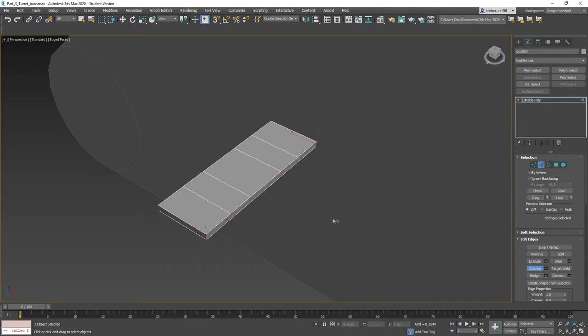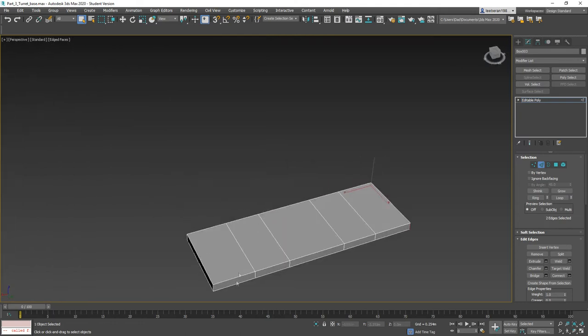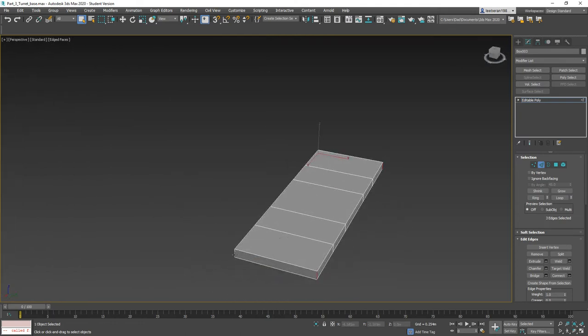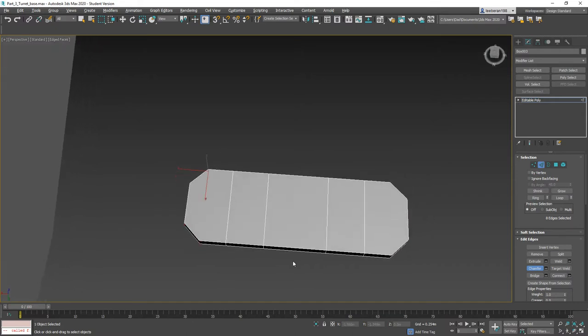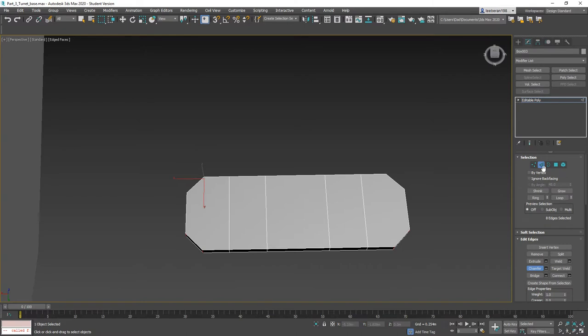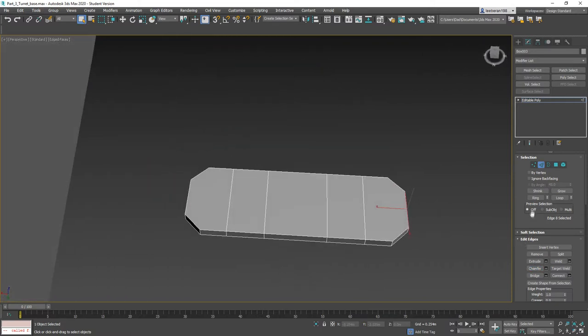I'm going to grab these four corners and chamfer them to get our basic shape. Now I'm going to take this edge, turn chamfer off so we don't accidentally chamfer something we don't want to, and ring it.